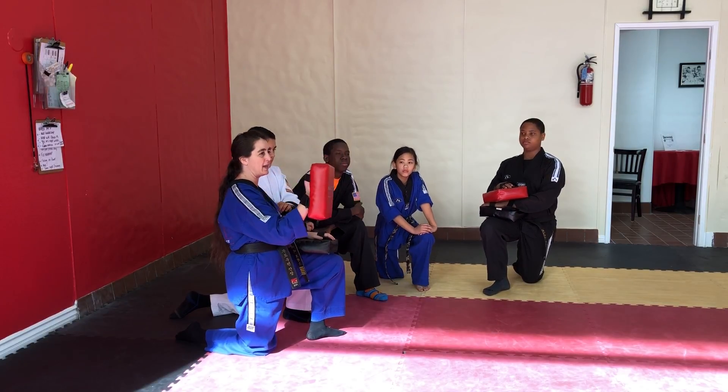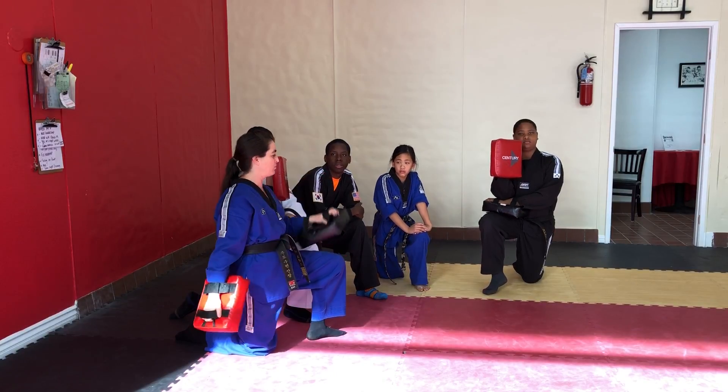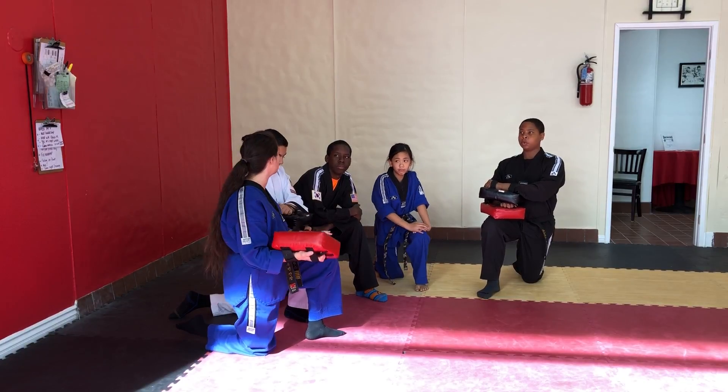One color bag is for punching. Today we're going to use red for punching and black for kicking. It's real simple. This teaches students to spot their target.